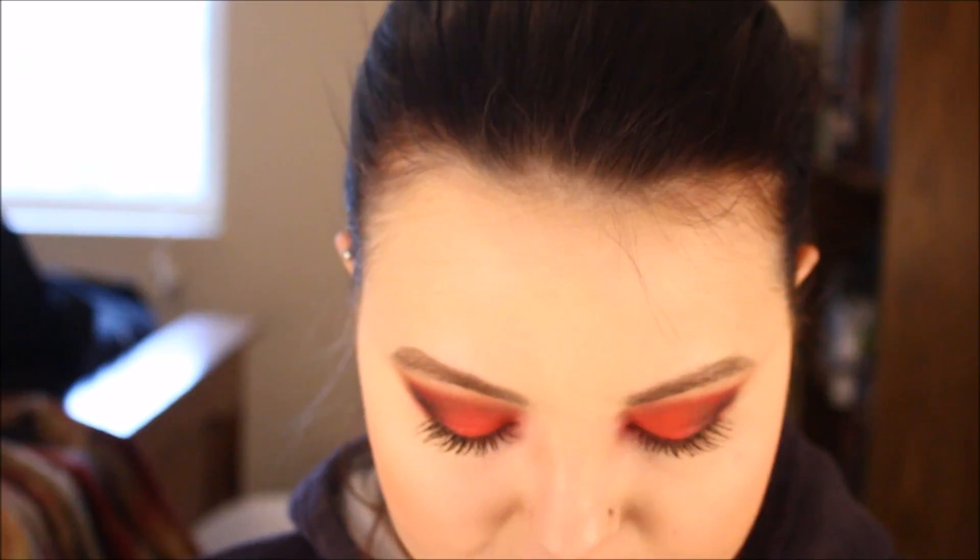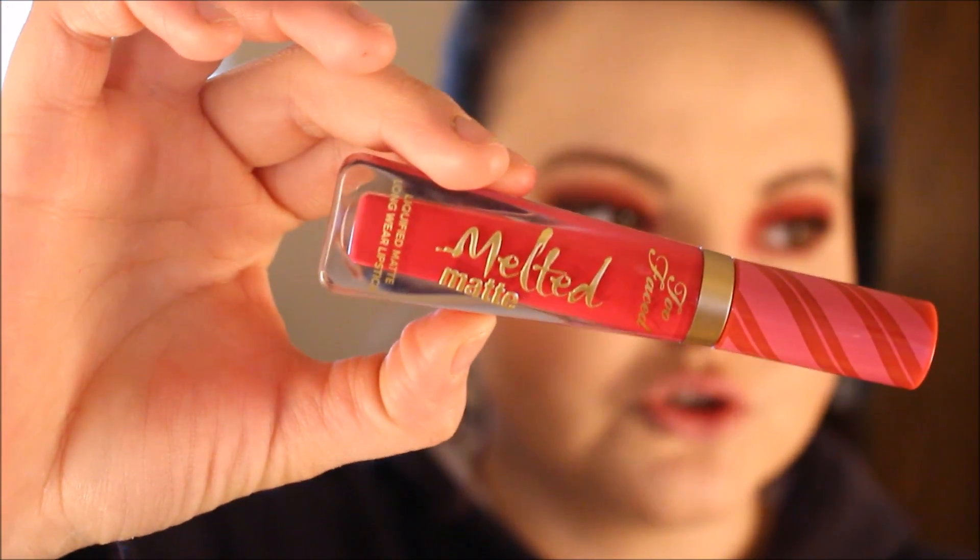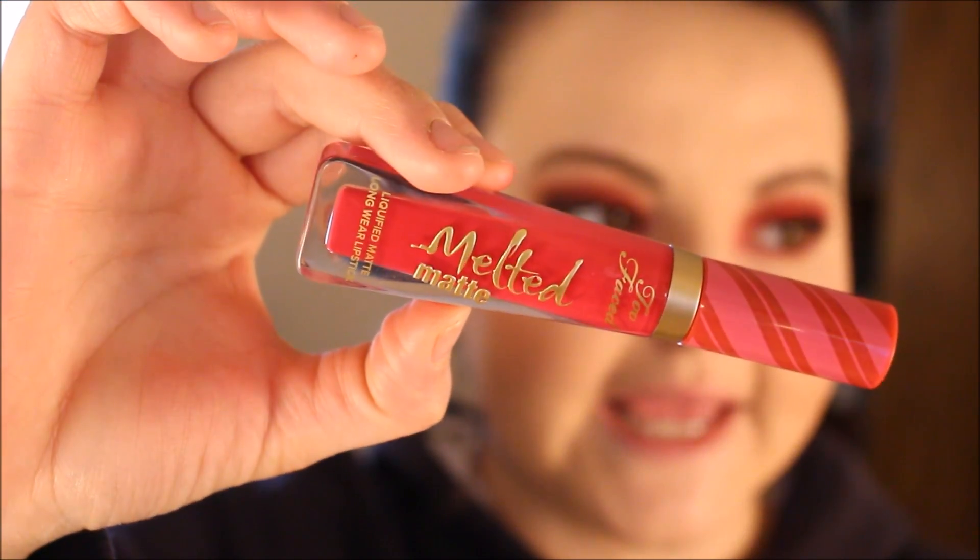There's a little change of blend — no lashes went on. I just had a really tough time with that today, but it's okay. I'm going to go in with my Too Faced Melted Matte Liquid Lipstick in the shade Candy Cane.